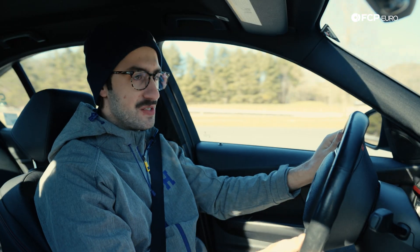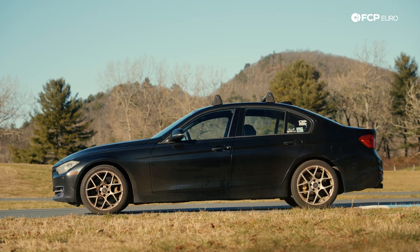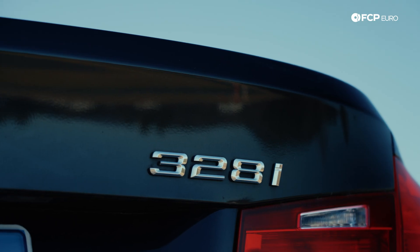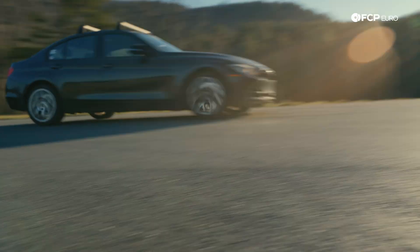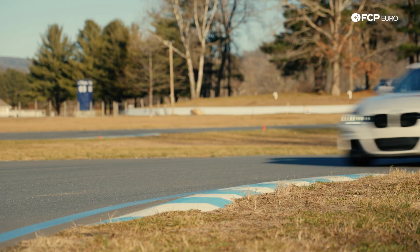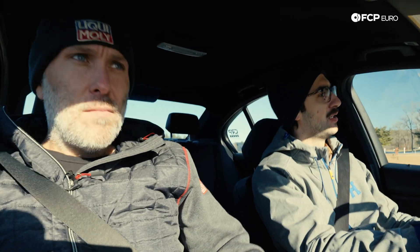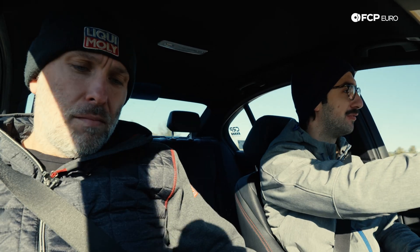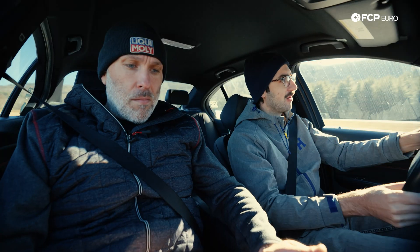In order to create solutions you first have to start with a control. So we've started with this — a four-cylinder 328i that's bone stock. We've come here to the FCP proving grounds to show you how braking, lateral g's, and sustained g-forces really are the Achilles heel of the N20, and then we're going to show you how we fixed it. We're going to start off by simulating a spirited drive going about eight-tenths on the proving grounds.